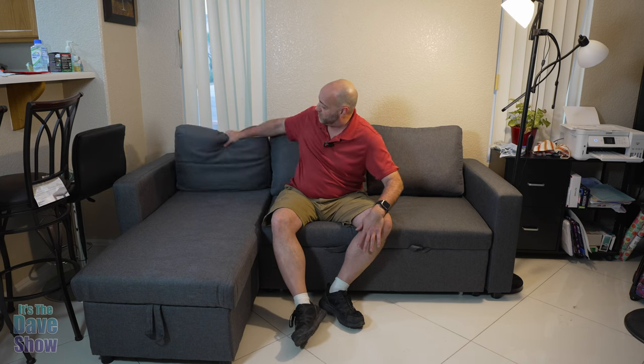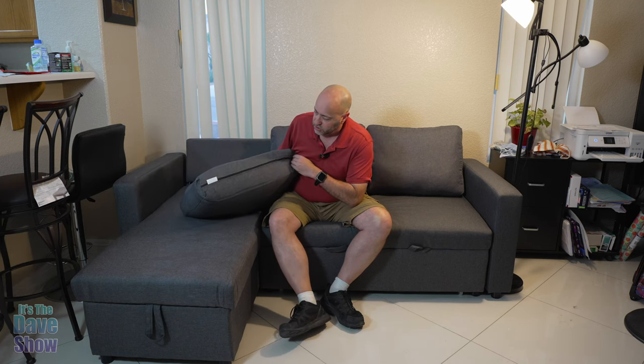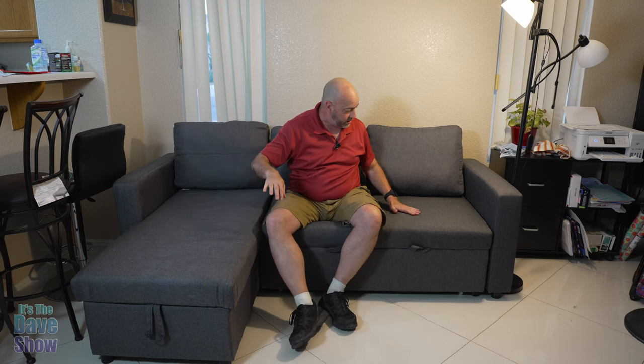The storage compartment just folds back up. It does come with these nice big pillows as well, because the little back piece isn't very comfortable on its own. Make sure you put your pillows up there. The pillows have zippers so you can take the cover out and wash it, which is really nice. So overall you've got a lounge section and a couch section.